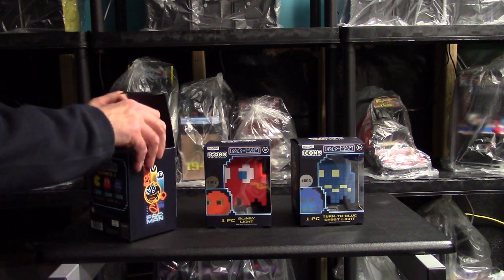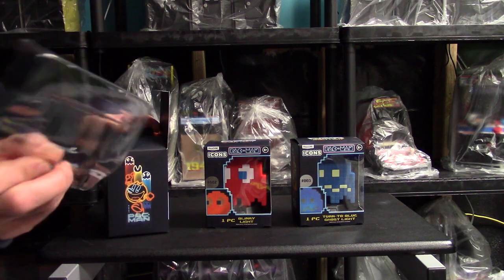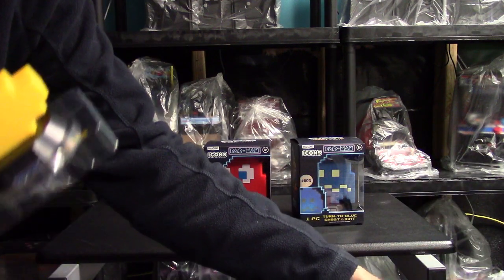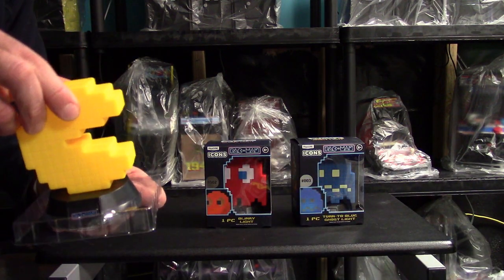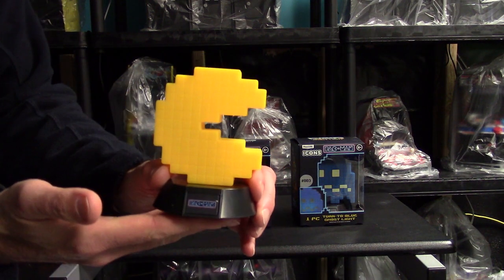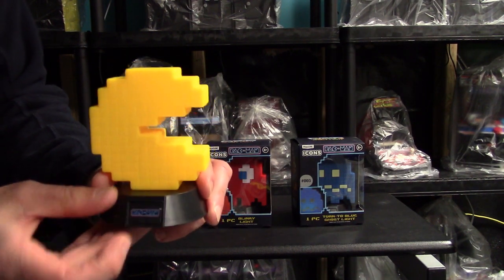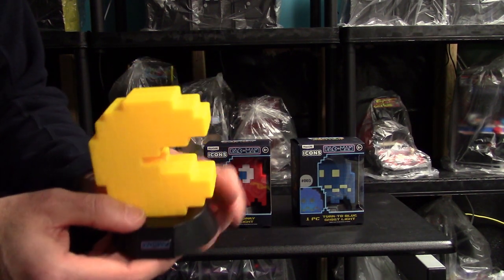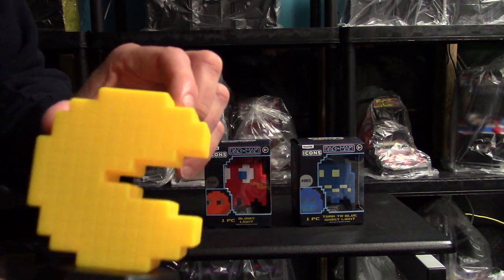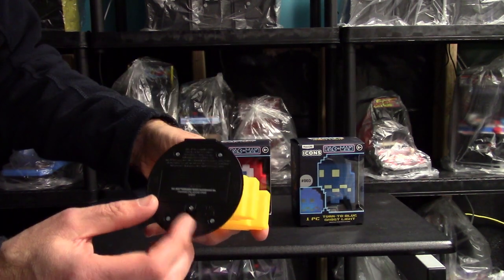Even on the inside they pack it well — similar to my arcade products. They have a nice piece of plastic on top to keep it from falling out of position, and a piece of plastic on the bottom. That's the Pac-Man one — here's the Pac-Man not lit up yet. It's very very light. There's an on/off switch of course, nothing powering it yet, but it does look like it's got little pixels making up the Pac-Man, so it looks pretty good.